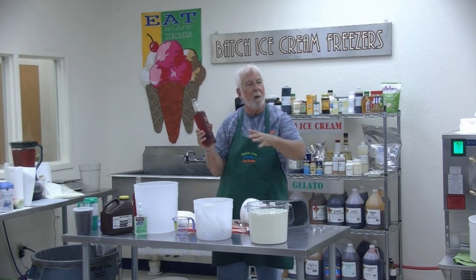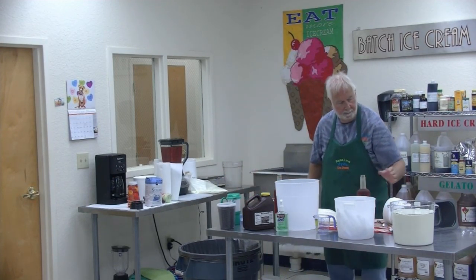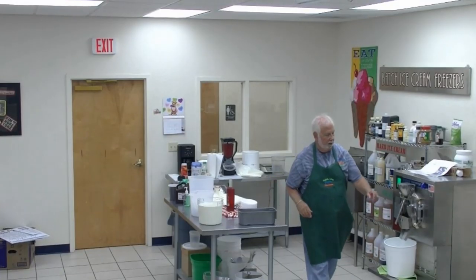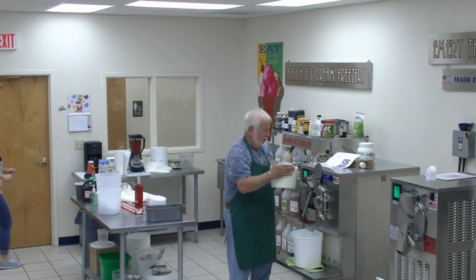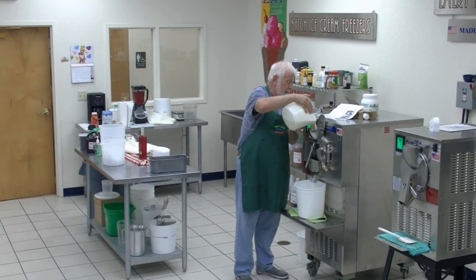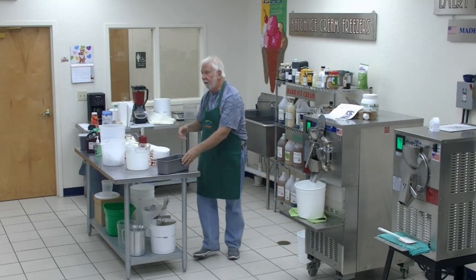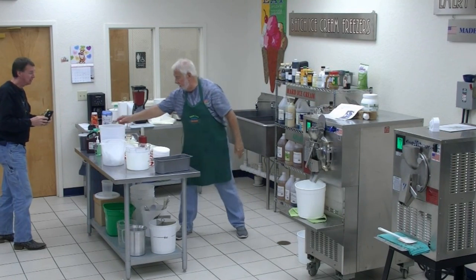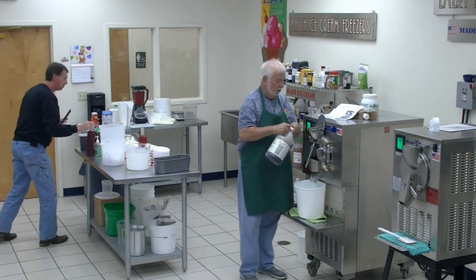This is a Torani coffee syrup — you make strawberry cappuccinos with it — so we'll add some of this. So all we're going to do is put in five plus quarts of mix. Five quarts of mix. Should we add some vanilla? Why not? So we need five ounces because we have five quarts in, so let's add five ounces of vanilla.